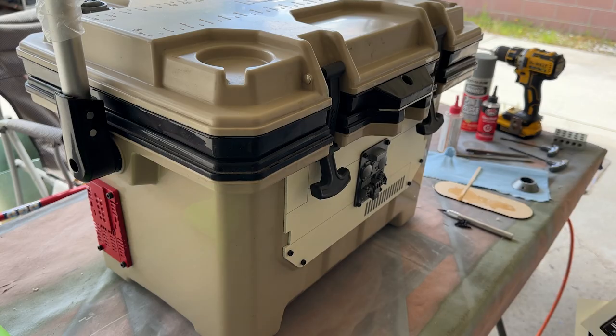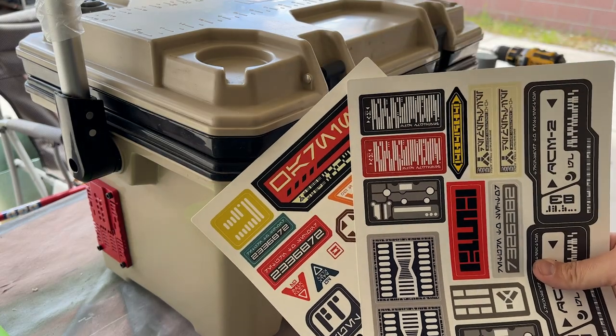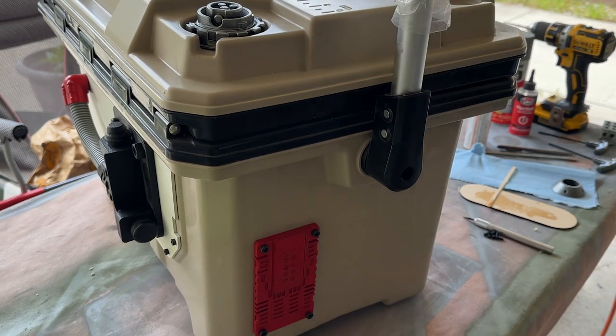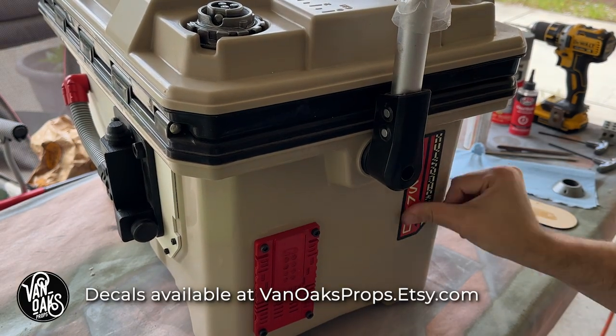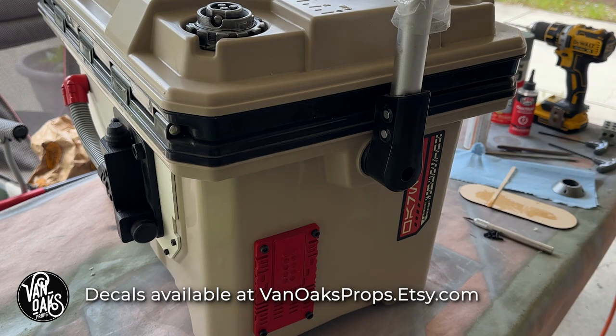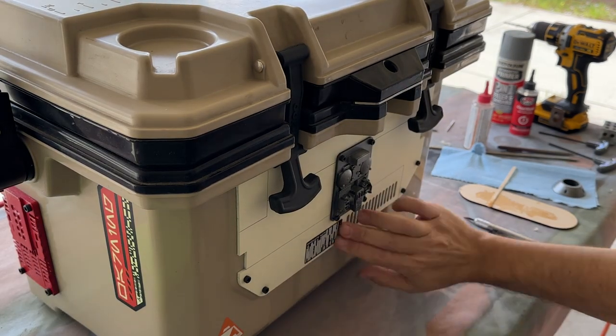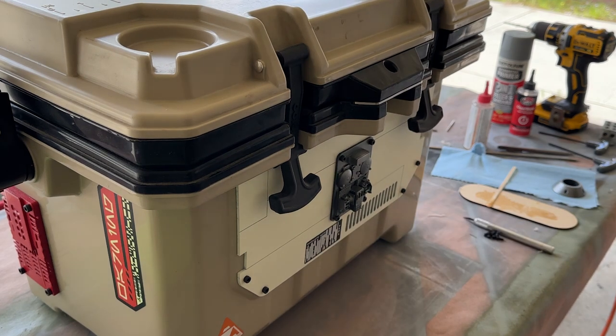Now we get to the fun part — adding decals. I took a break from the build to apply some of my Galaxy's Edge-inspired decals to the cooler. You can grab a set for yourself in my Etsy shop if you have a project that needs a bit of that industrial in-universe look, and I'll leave a link down in the video description.